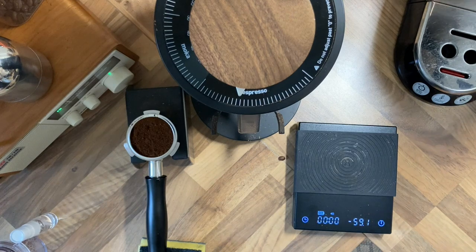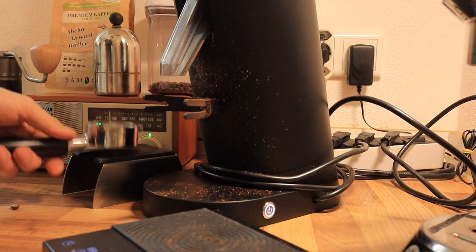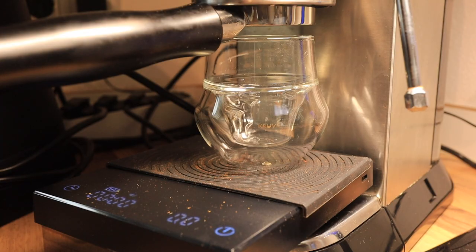Let's see what we get. Using the handy dandy tamper. All right, very nice. Let's go ahead and put that into our machine.